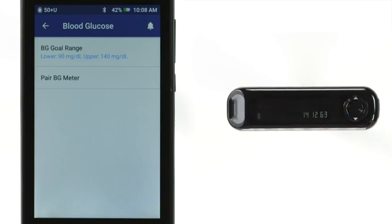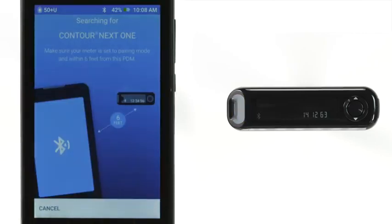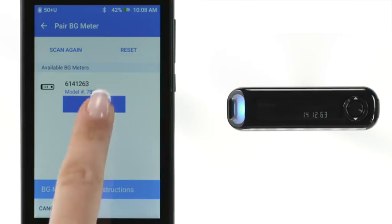The meter is now in pairing mode. From the PDM's Blood Glucose menu, tap Pair BG Meter. After the BG Meter is found, verify that the serial number shown in the bottom right of the BG Meter matches the number displayed on the PDM. On the PDM, tap the button that says Pair beneath the BG Meter's serial number.